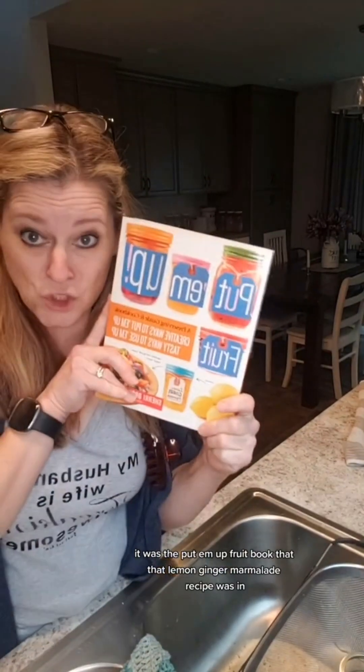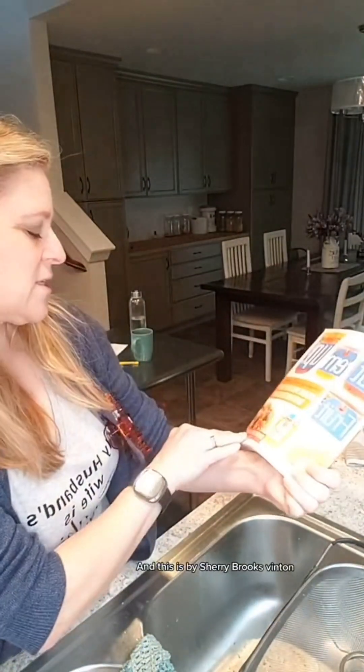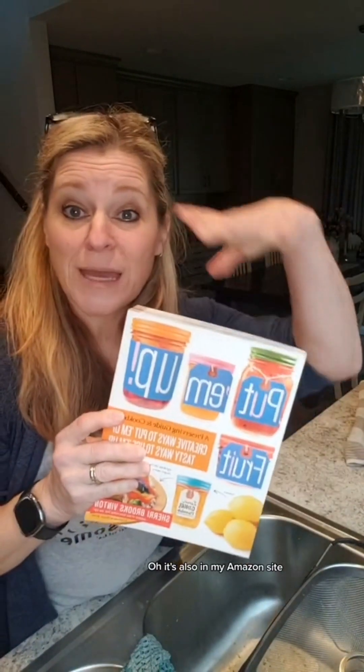For those interested, the lemon ginger marmalade recipe came from the 'Put Them Up Fruit' book by Sherry Brooks Vinton — she did an amazing job on this book. It's also in my Amazon store, which is an affiliate link in my description if you'd like to check it out.